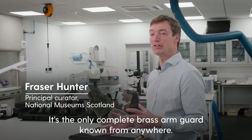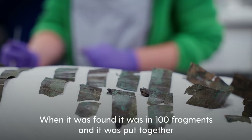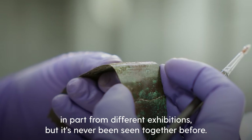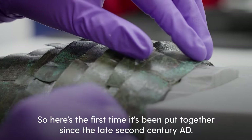The complete brass arm guard known from anywhere. When it was found it was in a hundred fragments and it was put together in part for different exhibitions, but it's never been seen together before. So here's the first time it's been put together since the late second century AD.